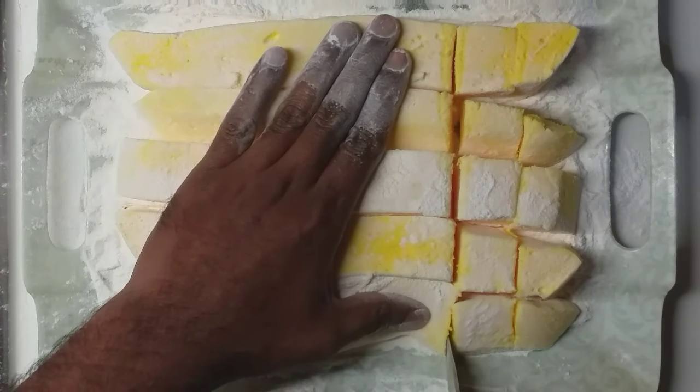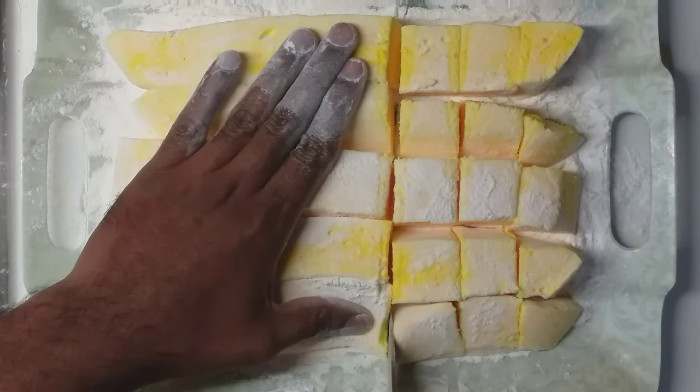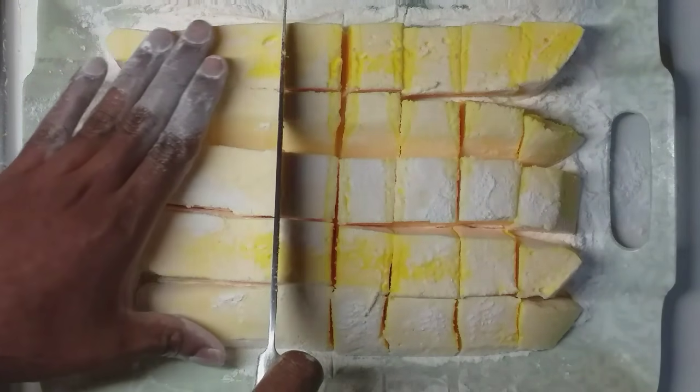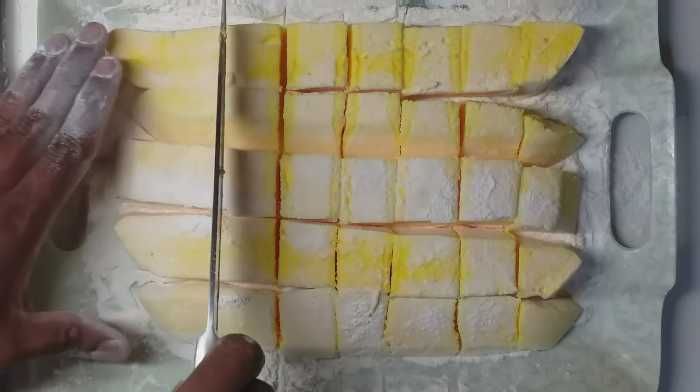This is pretty good, it's tasty. It's good to try. Please do subscribe to my channel.